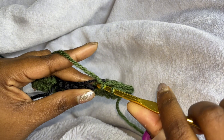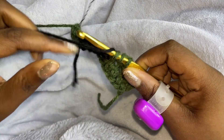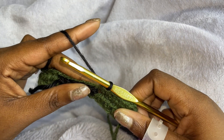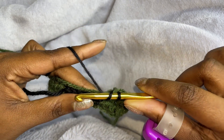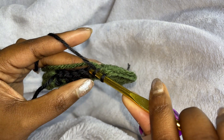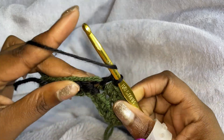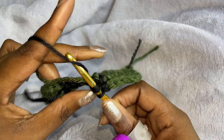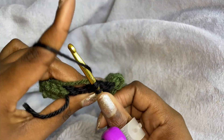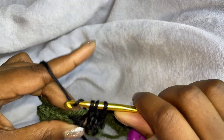On the fifth one, we are going to start it just as normal, bring the second color up and finish it with the second color. Then you just pull it. And then we're going to do one half double crochet in each of the next four stitches with the second color. So one, two, three, and four.